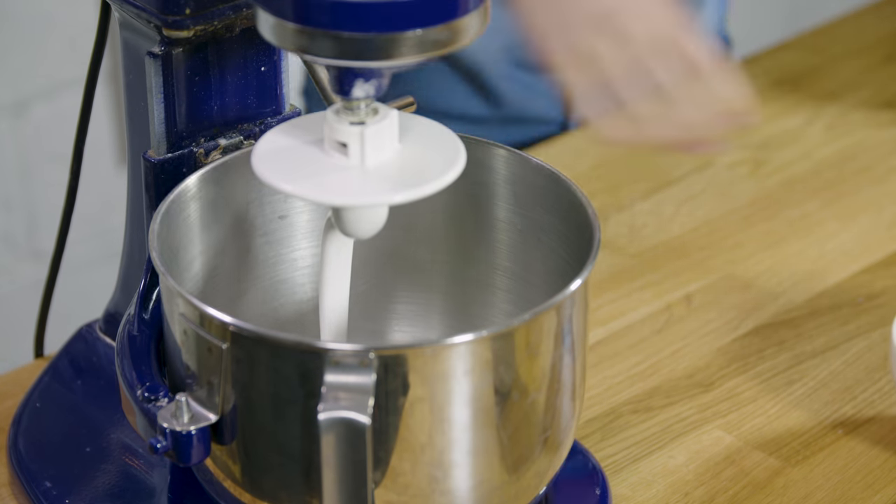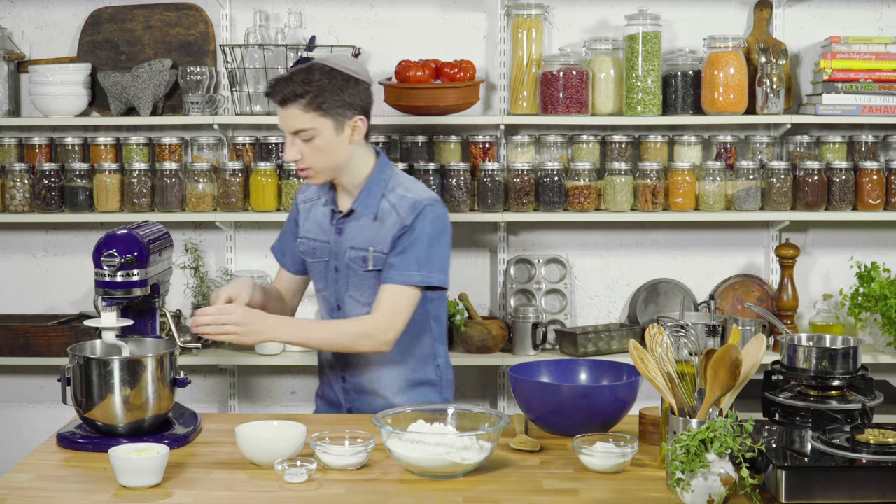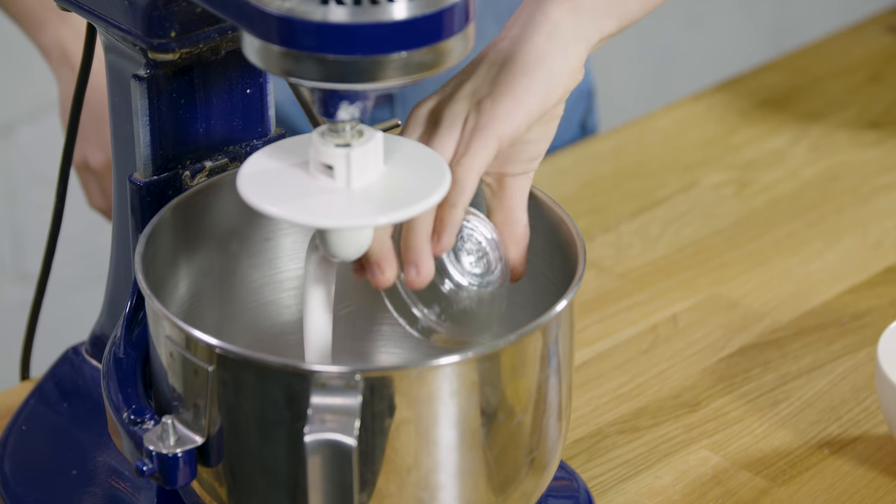We're going to add a little pinch of sugar and then a packet of yeast into there, and let that proof for about five minutes.